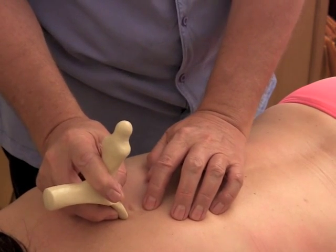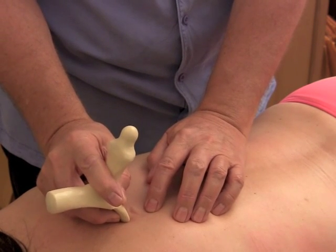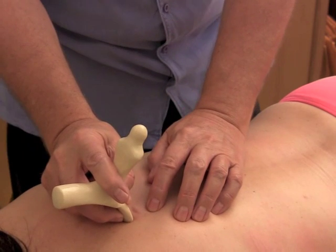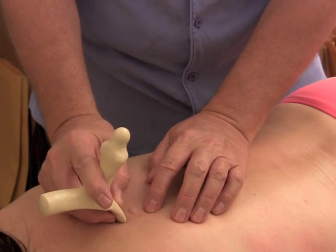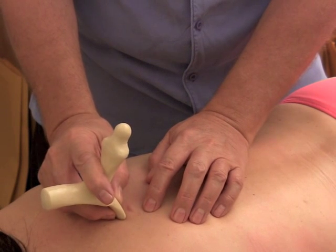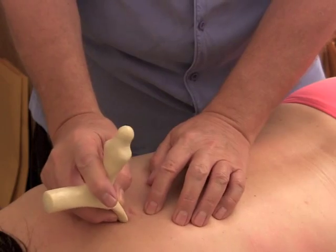Dr. Trevelle in her book says that these little muscles will cause what people will call bone pain. Of course, to the best of my knowledge, bones have no pain receptors. So when the patient says their bones hurt, it's not the bones that are hurting. These little muscles in here will cause what will be interpreted as bone pain.